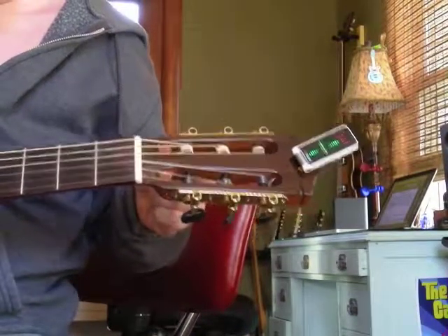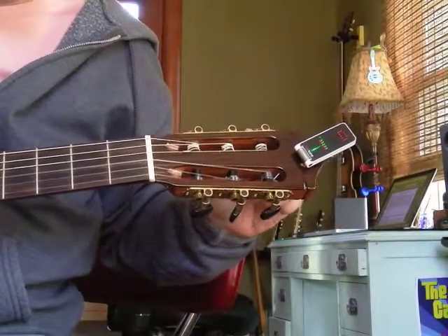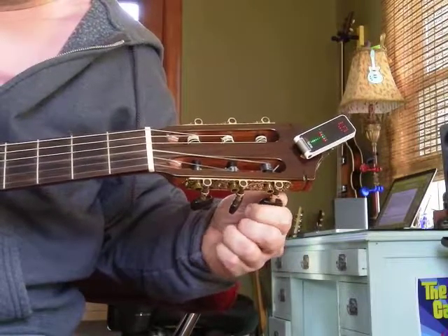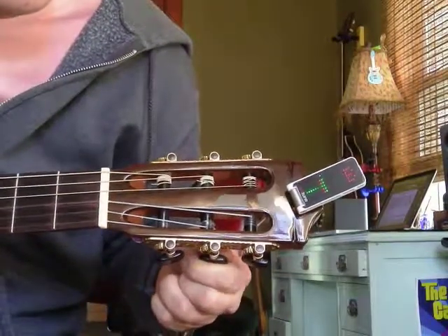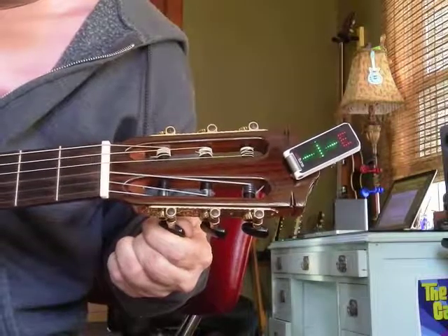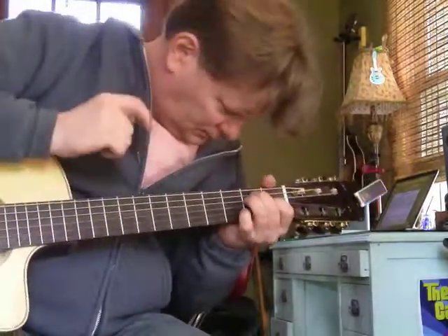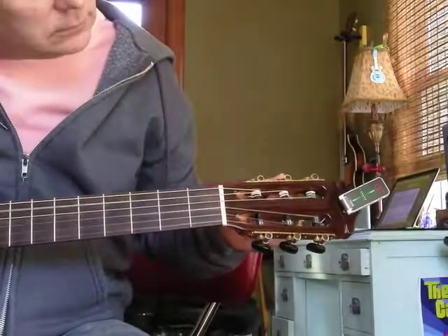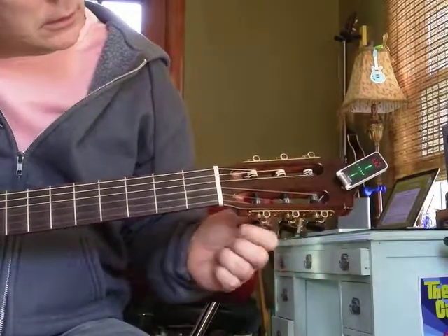I got the A correct. D was a little flat. G is a little flat. The B is a little flat. And high E, a little flat. So I'll try my chords again. Let's double check one more time. A little flat. A little sharp. Good.